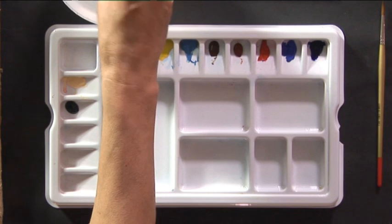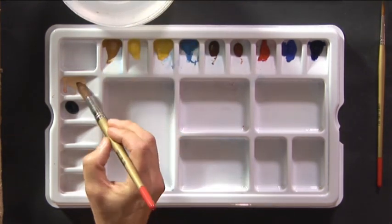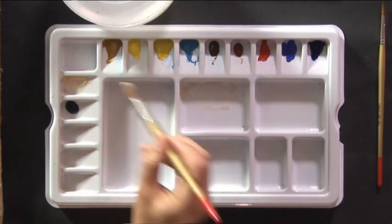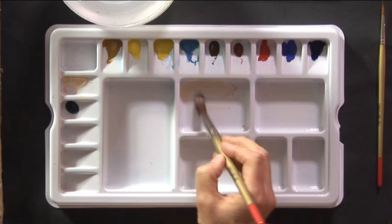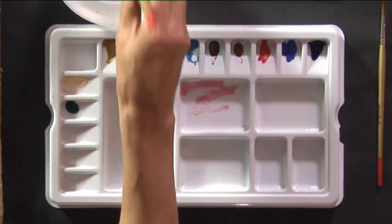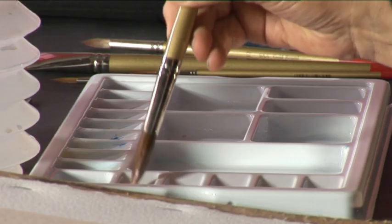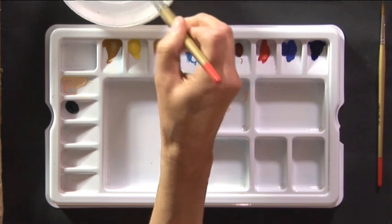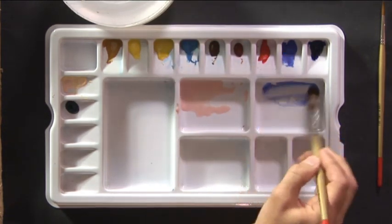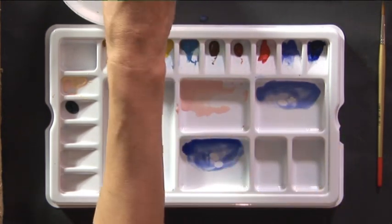I'm going to start by mixing some colours for the sky — a colour to give me a glow in the lower part of the sky. I'm using a number 14 brush and a mixture of Naples Yellow with a little bit of Permanent Rose in it. Make sure that this is quite dilute, plenty of water, as we don't want too strong a colour at this stage. I'm then washing the brush out and making a thin wash of Cobalt Blue followed by a thin wash of Ultramarine Blue.